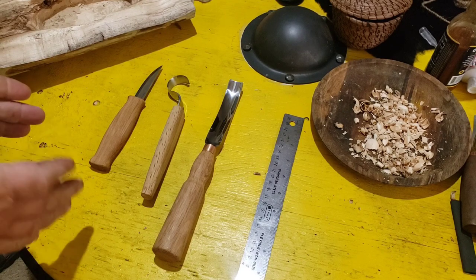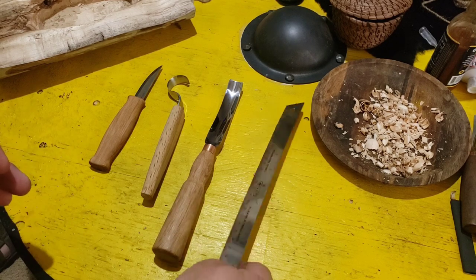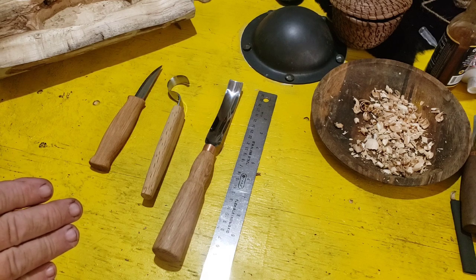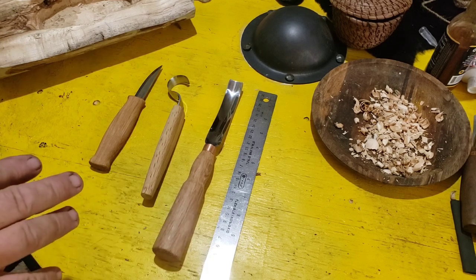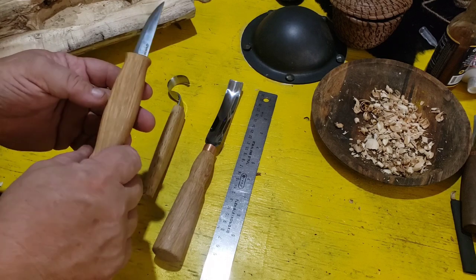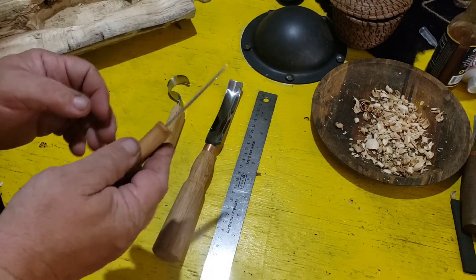This is Odin's Wolf Survival, and today on the shield we have the Beavercraft S14 spoon carving set. I consider this more a bowl carving set due to its size — it's a little bit bigger. These run in at about $35 on regular retail on Amazon; right now they have them at $25 at the taping of this video, though it depends on what day you catch it. These are from Ukraine, and for an inexpensive wood carving set they appear to have oak handles — unfinished, which I'm going to oil. They come out of the box very sharp, so that's a plus.